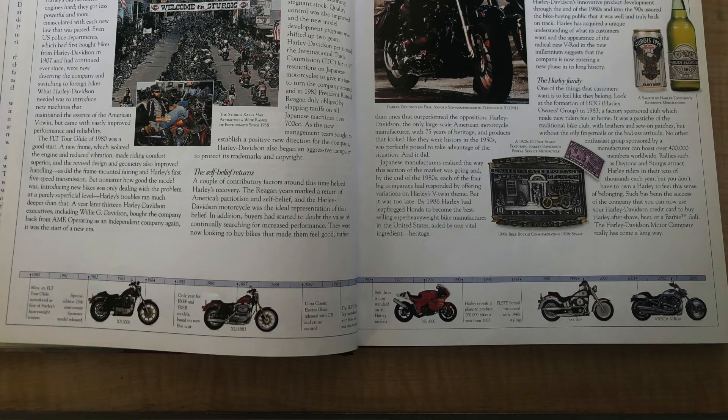Another cool small feature is that the book has a timeline of bikes, mostly in the history section, showing the gradual evolution with little pictures of the specific bikes that made really big impacts. That really helps me as a history person because I like to see things laid out in timelines.